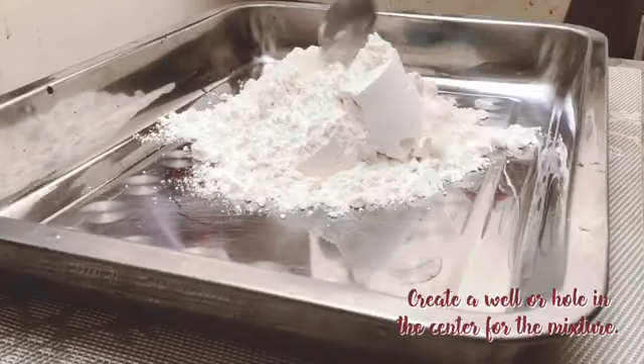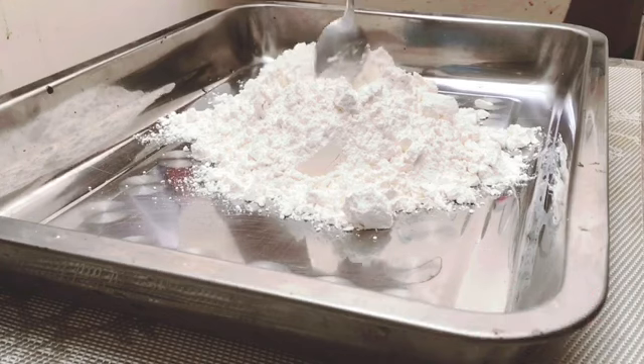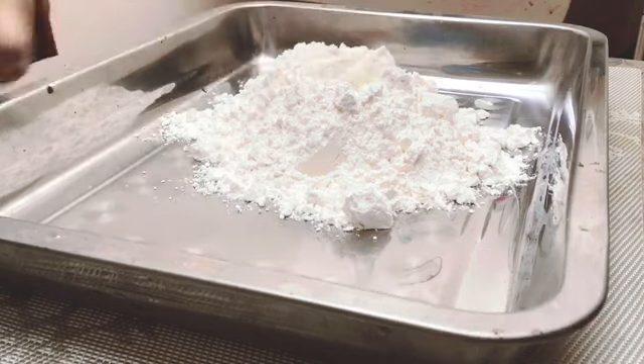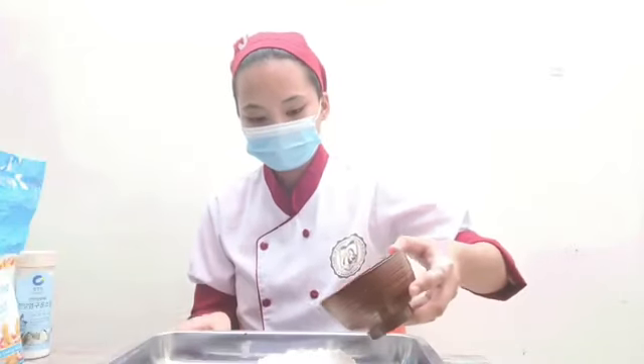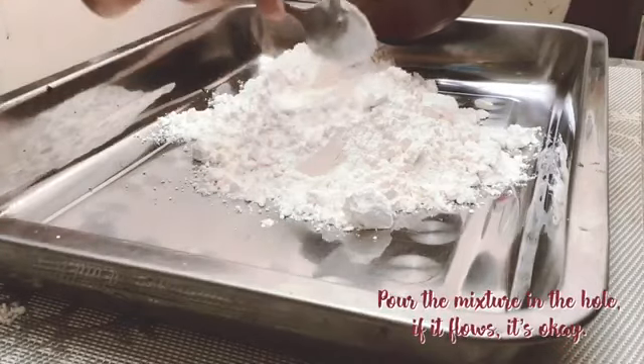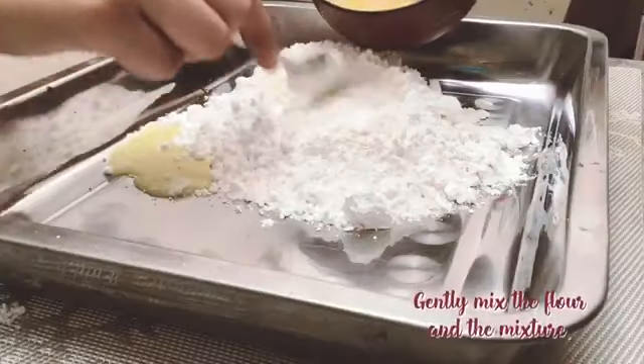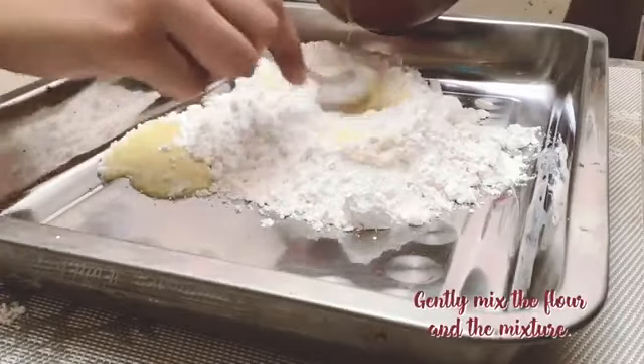Create a well or hole in the center of the flour — this is where we will be pouring the liquid mixture. Pour the liquid mixture gently in the hole. Remember, if it flows, it's okay. Gently mix the flour and the mixture.